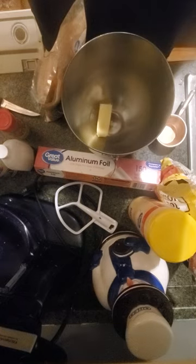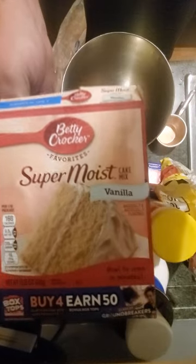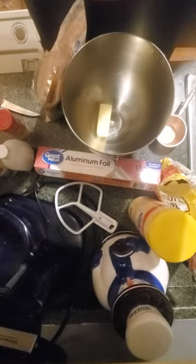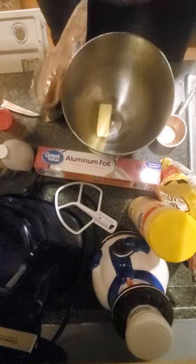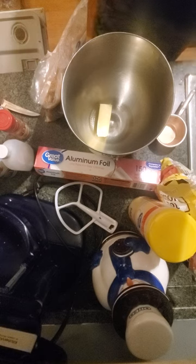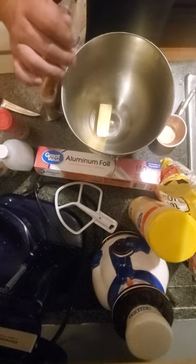Now, the cake part. You will need one of these — vanilla cake mix. It will tell you your ingredients right here on the back of the box, which I did correctly. And with it, I used a 9 by 13 pan. It will be cooking for about 30 to 35 minutes in the oven at 350 degrees.